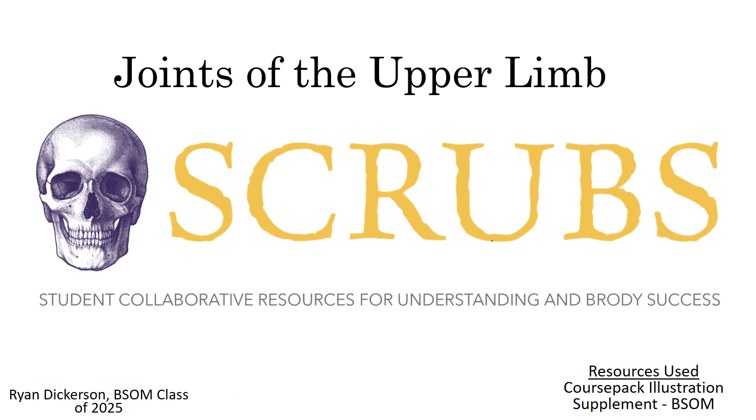Hello, this is the video for the joints of the upper limb. This is the last chapter in the first exam course material, so let's go ahead and get started. This is the SCRUBS team, which stands for Student Cloud of Resources for Understanding and Bringing Success.